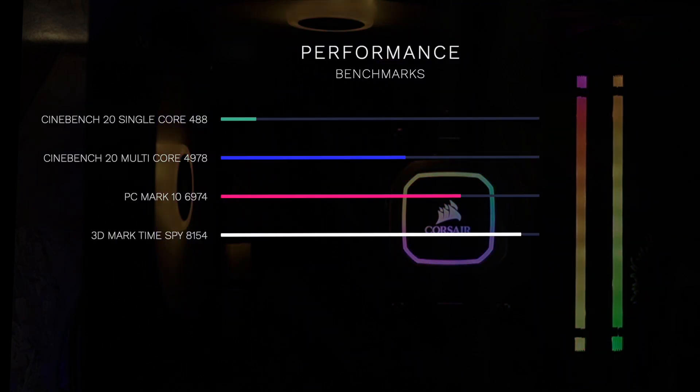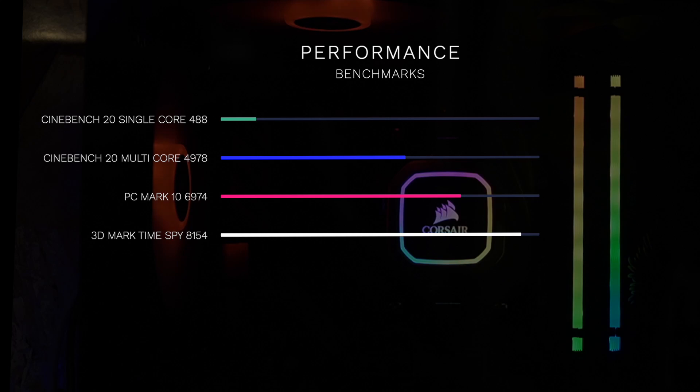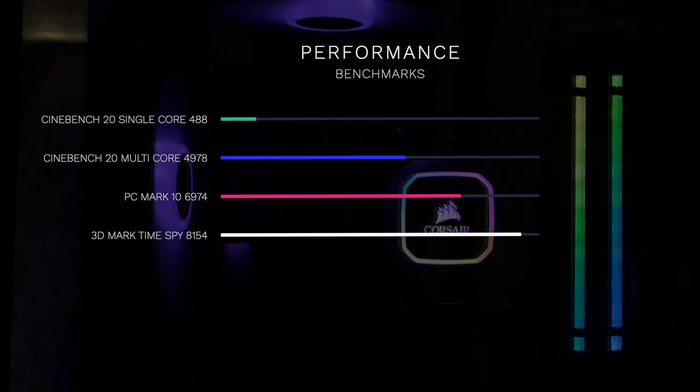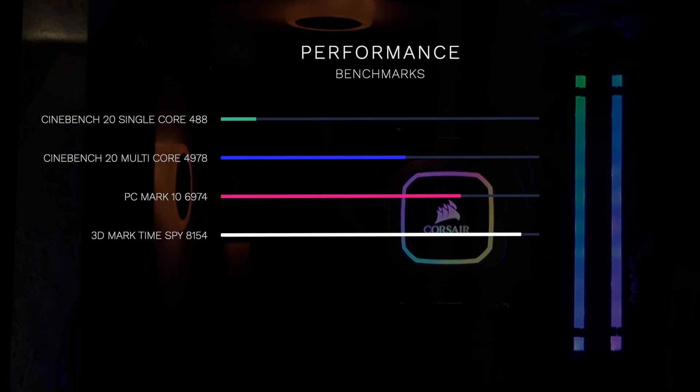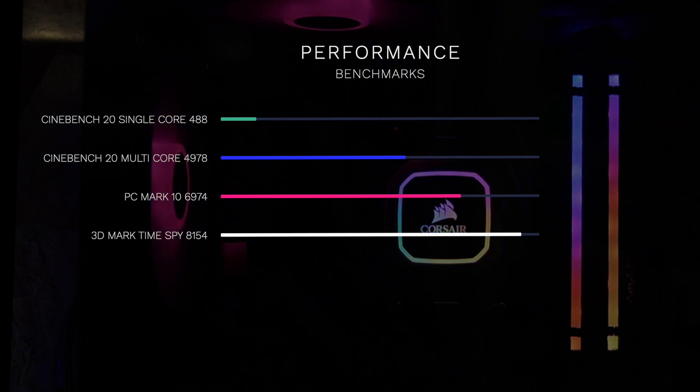To give you a quick overview of how this machine performs: in Cinebench R20 I'm getting a single-core score of 488 and a full multi-core score of 4978. In PC Mark 10 we're getting 6974, and in 3DMark Time Spy I'm getting 8154. Comparing this to others out there, it is pretty much where it should be, and whilst there are some slight variances depending on the graphics card, the overall performance is right where I'd expect it to be. I'm very pleased with how long renders are taking.